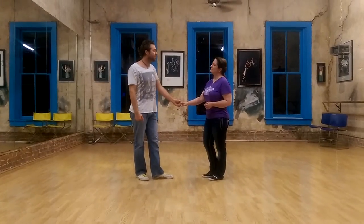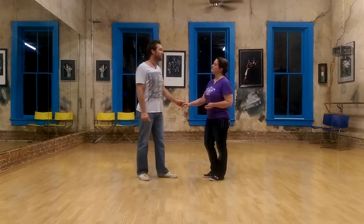Hi, my name's Marcus. This is Melanie. Tonight in the intermediate East Coast Swing class, we worked on sliding doors.